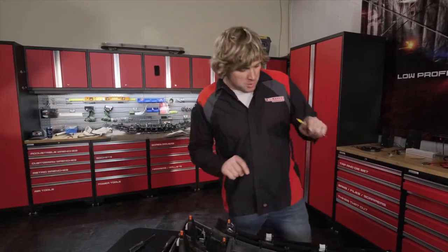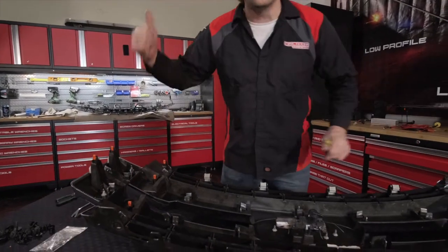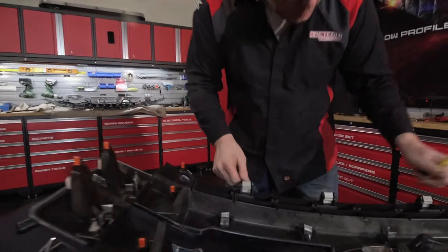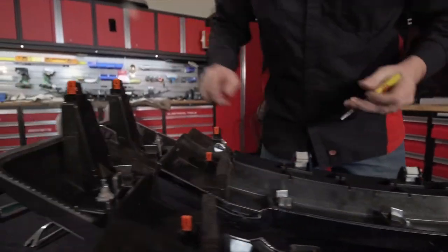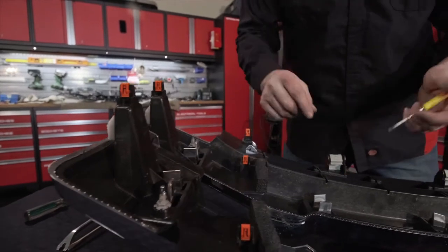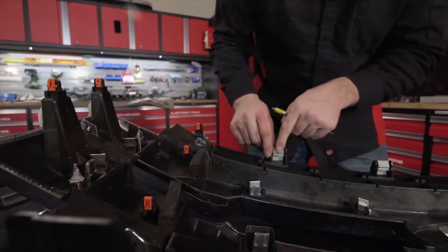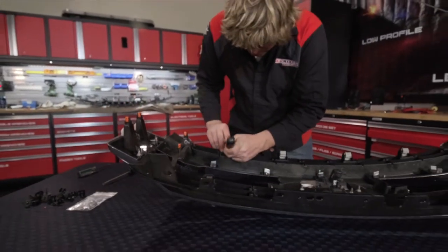The next step is moving the clips from the old grill — the four big clips and the smaller ones — over to the new grill. It's very important to remember which side of the clip is the top as it relates to the grill and install them the same way. If you install them upside down you'll never be able to get the grill back off, because you need to push down to release it. Mark them with a sharpie so you don't forget, then pop them off and move them to the new grill.